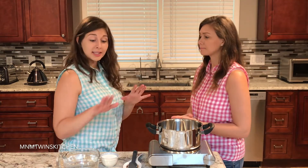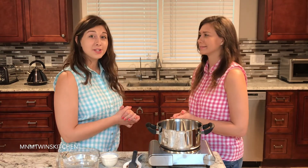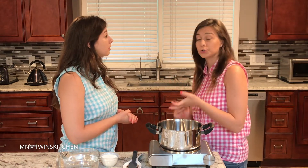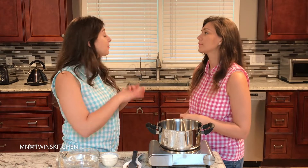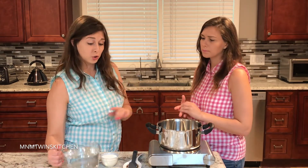So first we're going to make the light simple syrup. For the exact measurements, friends, visit MandMTwinsKitchen.com. Light syrup contains only water and sugar — it's very easy to make, not difficult. All we need is just water and sugar.